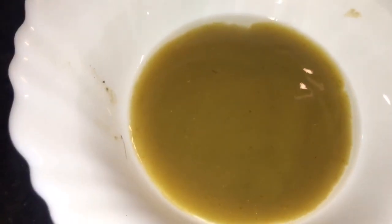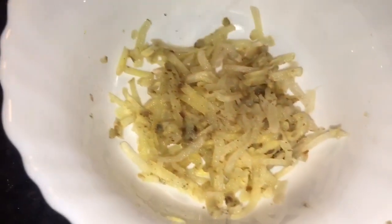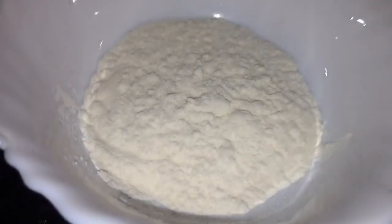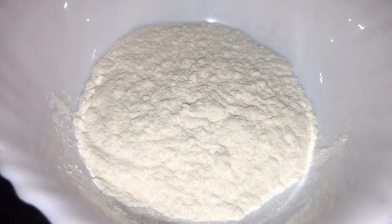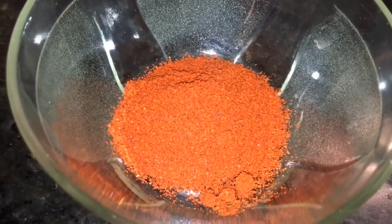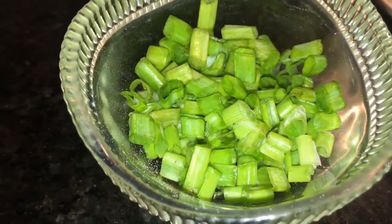This is green chili sauce. This is grated ginger or grated adrak. This is vinegar or sirka. This is all-purpose flour or maida. This is chili powder, and this is spring onion.